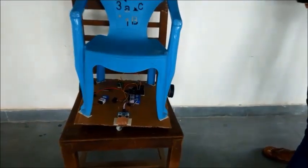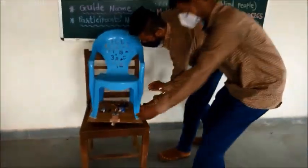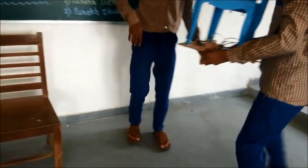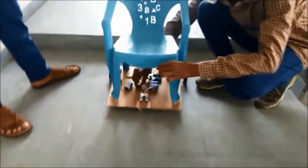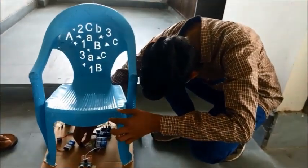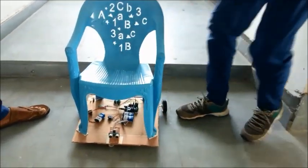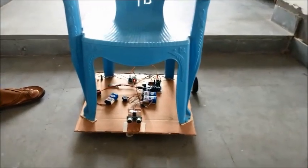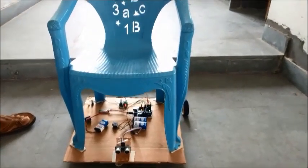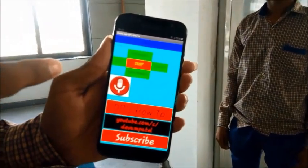Now we will see the actual working of this project. As mentioned, we have to connect the wheelchair to the phone. So now I will connect it to this phone. You can see the wheelchair is connected now.